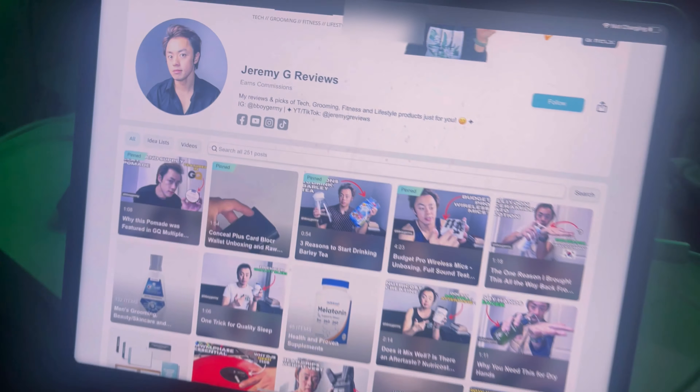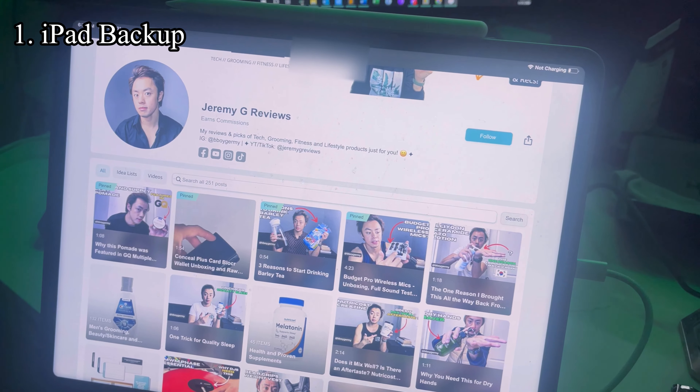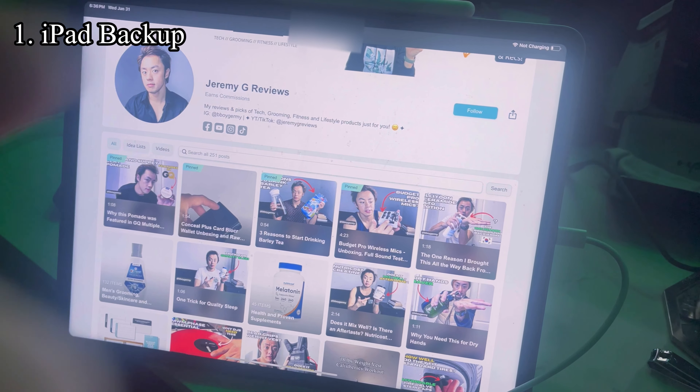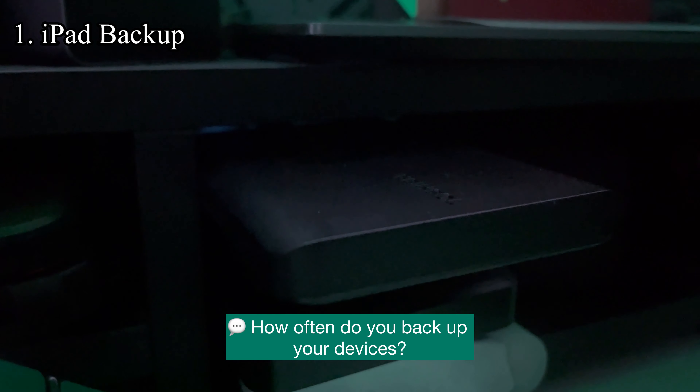I have my Toshiba hard drive connected. I've got my old iTunes folder copied into the hard drive, I've got iTunes open, and I've got my iPad connected. So we're going to see if this device has enough storage to store both of my device backups, starting with this iPad.